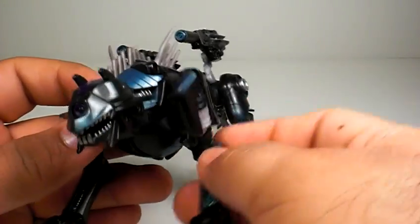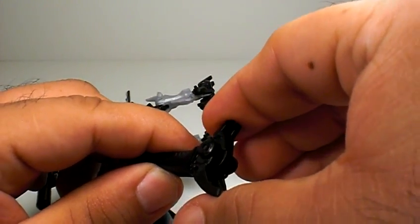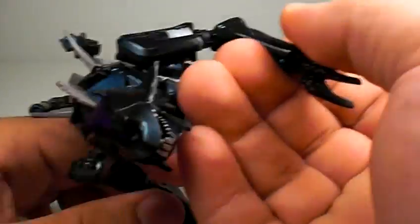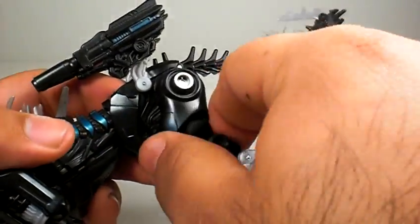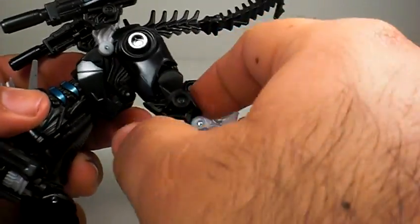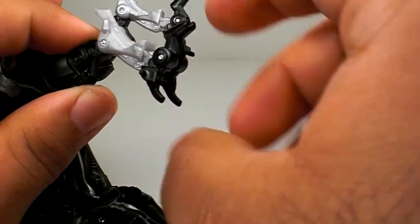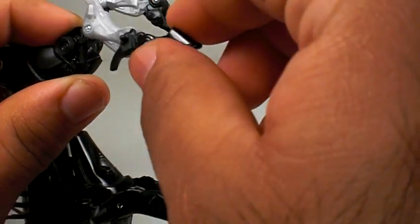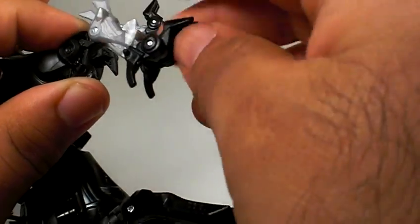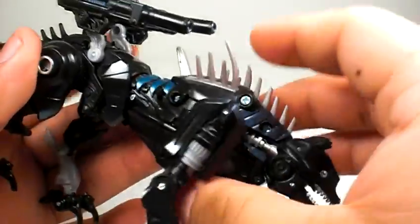Articulation is pretty good on this guy. Of course it's a panther so you can't really do a ton with it, but you know you can do that — it bends right there. His feet do close up but that's for the transformation. His back legs go 360 degrees, out and in, and at a certain point unlike the front legs, they don't close — they just rotate. He also has some waist articulation, which is kind of weird for Ravage, but that's cool.